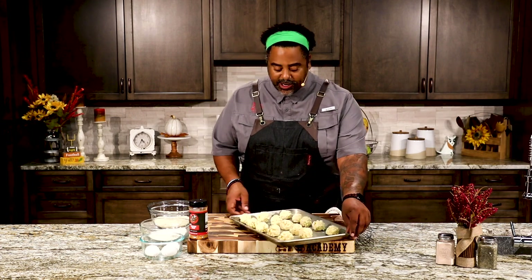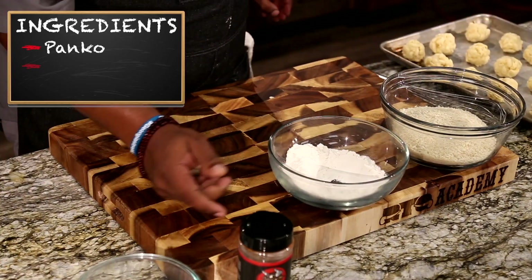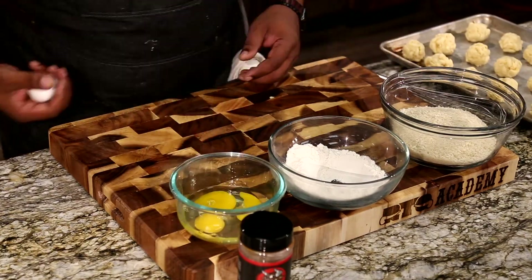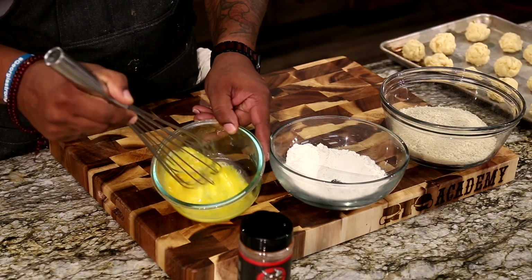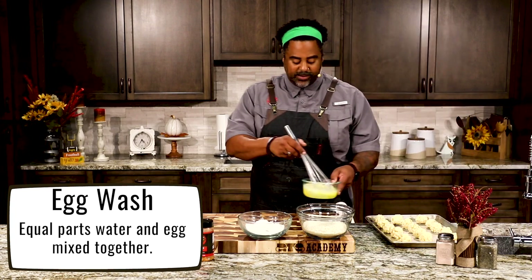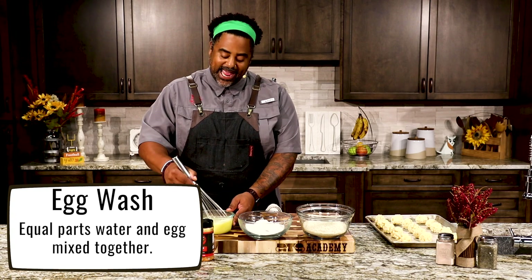Once we got them to this stage, we're going to get our battering station made up. What we have here is some panko, a little bit of regular flour, and three eggs. We're going to crack the eggs and mix this up. Make sure all the yolks are nice and broken. Now we're going to hit it with a little bit of water to make an egg wash. That's how you make an egg wash — equal parts water and egg, then just mix.